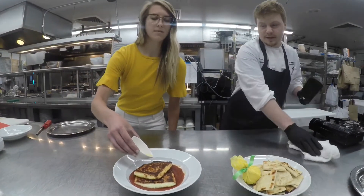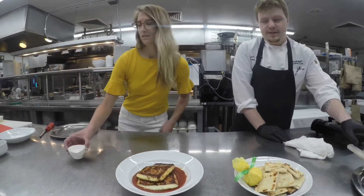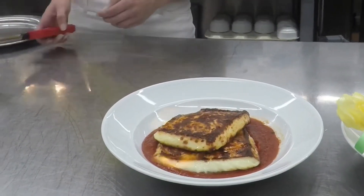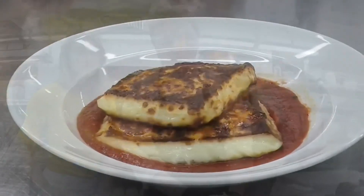We're going to flambé this. We hope you liked the video and love the food.